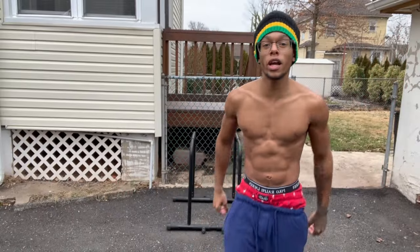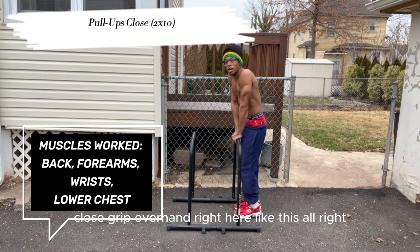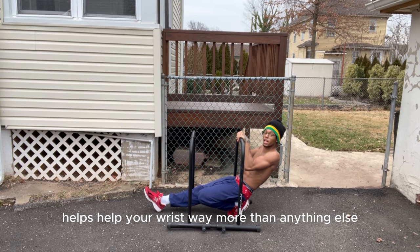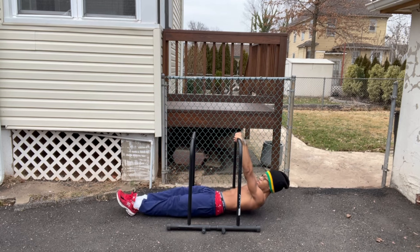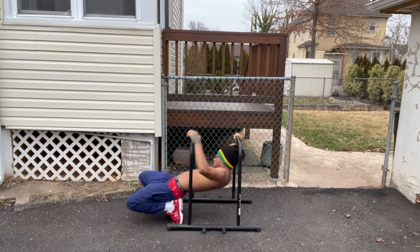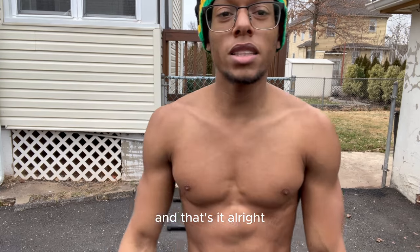Next, we got close grip overhand, right here like this. Two sets of 10. These affect the forearms and help your wrists way more than anything else, and the under grip close. Two sets of 10 though. One, two, three, four. Make sure you guys are gripping the bar very hard.